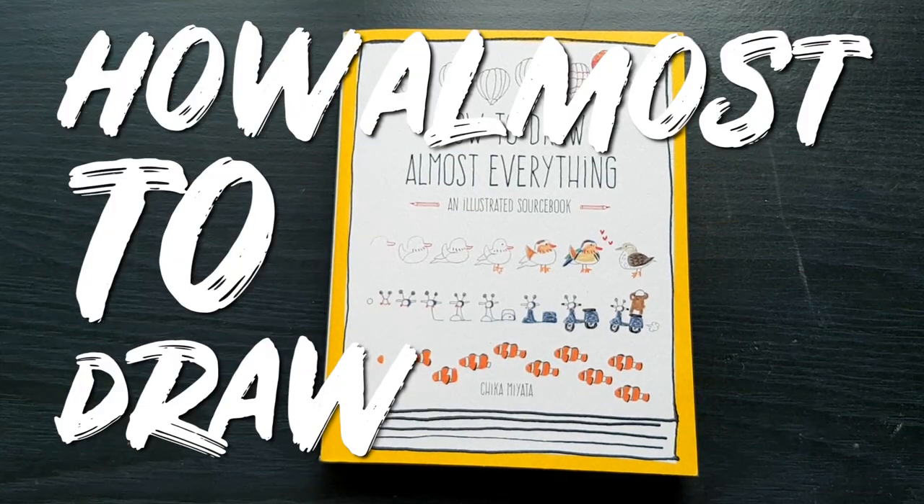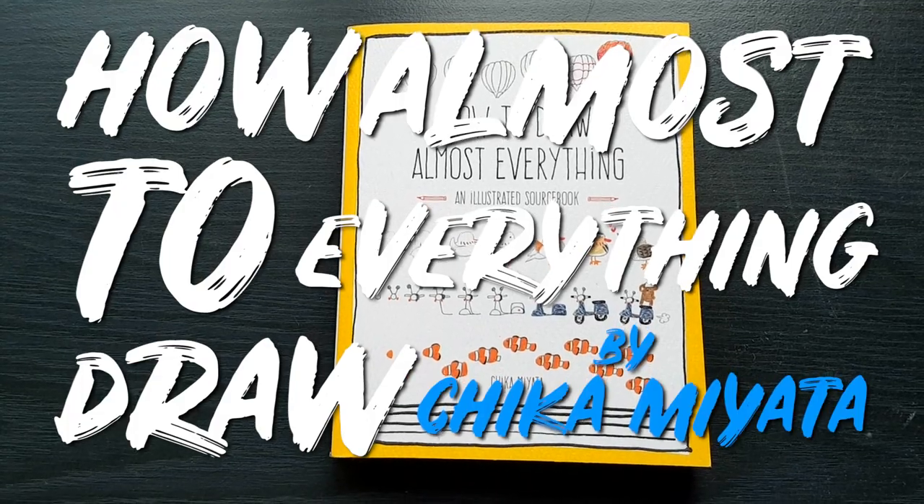This book would have been a lifesaver for my young self. This book is called How to Draw Almost Everything by Chika Miyata.